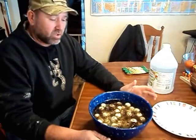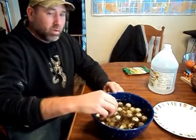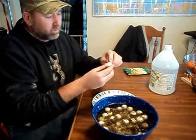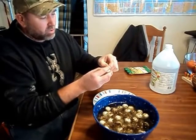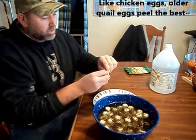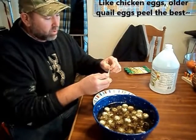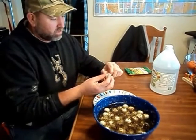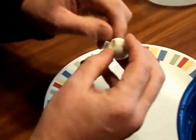Once the eggs have sat — we did these yesterday, so now that these have sat for 24 hours — when you pull them out of the vinegar, the shell is completely soft, no longer hard. Once you pinch that top, the shell just comes off with the membrane and peels right off. Super easy, no problem whatsoever. It is remarkable how easy it is to peel these eggs and how nicely they come out after sitting in that vinegar for 24 hours.